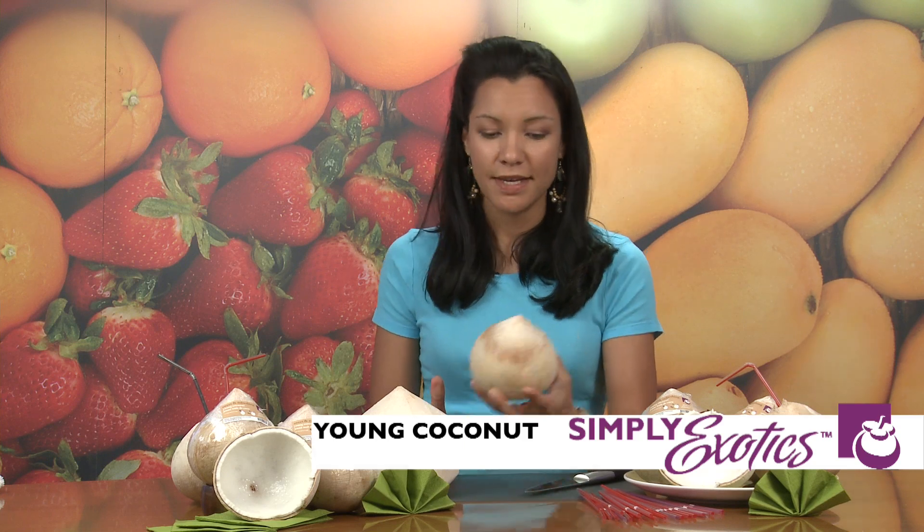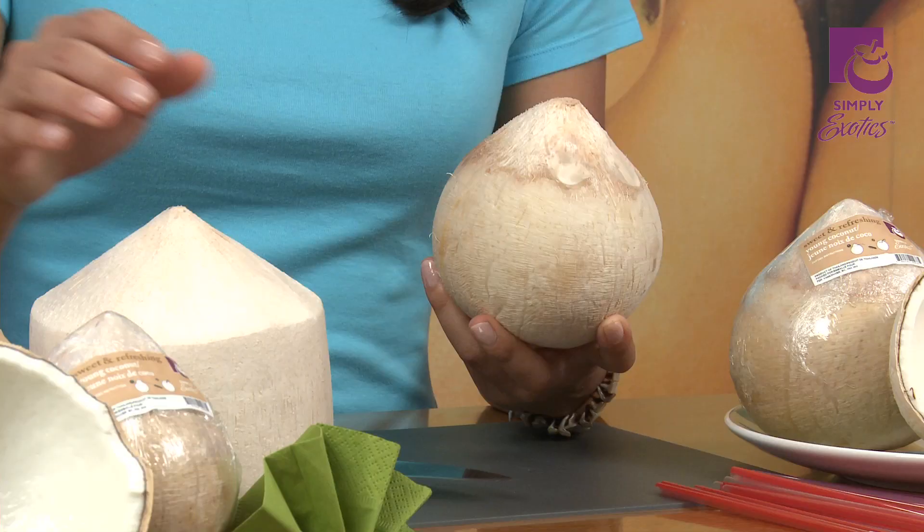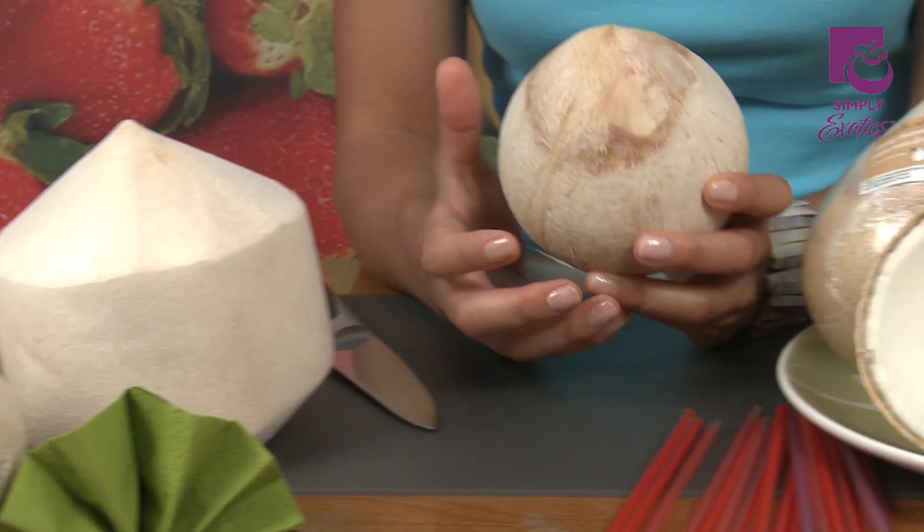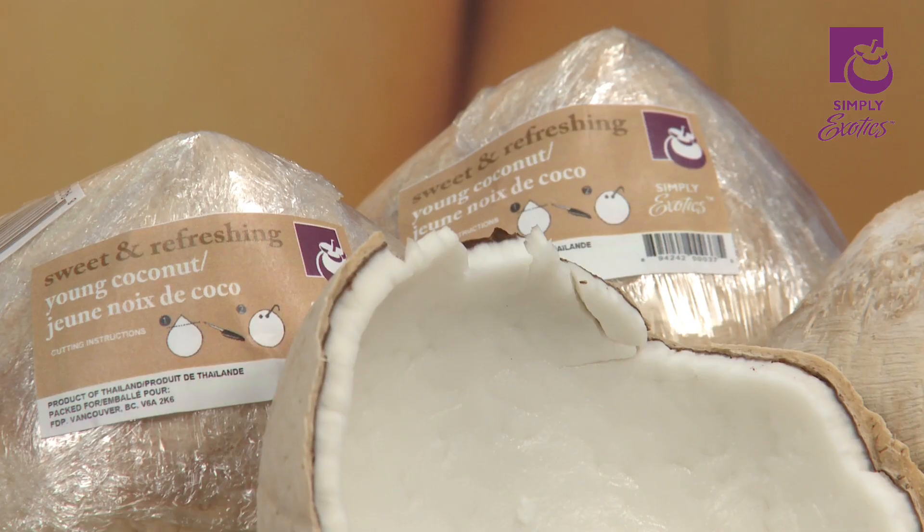Hi, welcome to Simply Exotics. Today I'm going to talk about coconuts, specifically the young coconut from Thailand. This young coconut is polished, which means without the husk. The juice inside is sweet and refreshing, and the meat is soft, ready to eat, and best of all, it's 100% natural.